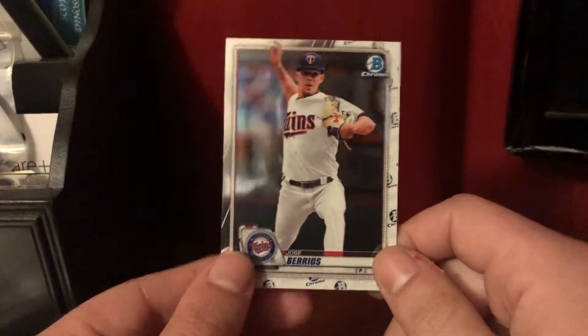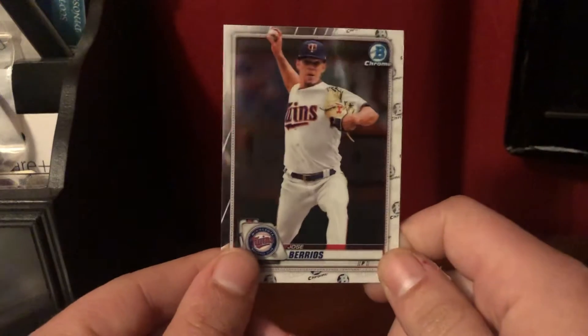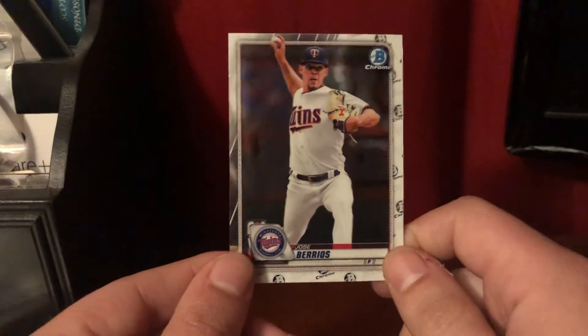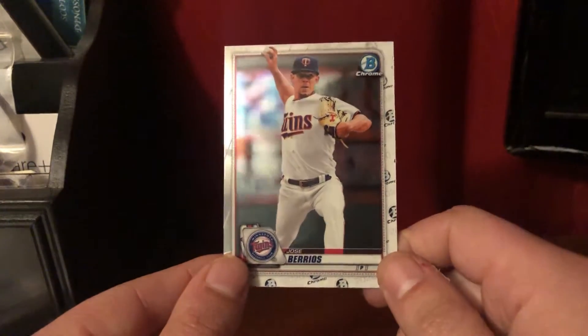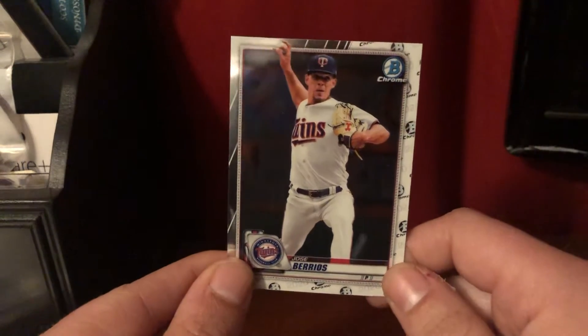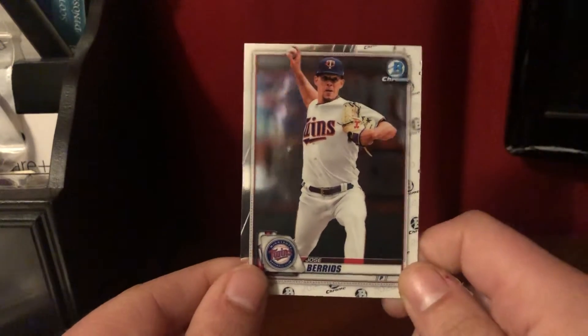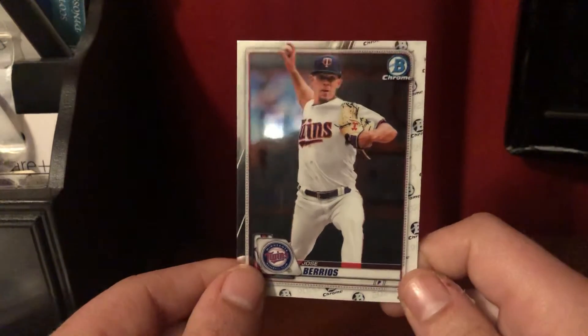Here with another analysis video, this time on Jose Barrios, the ace of the Twins. Barrios is a guy who's been in the league for a few years and definitely has the stuff to impress. You can see there, even in this picture, it has what looks like the changeup grip. That's definitely one of the things I wanted to talk about today.